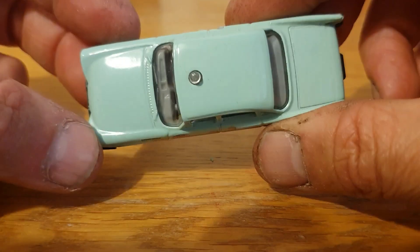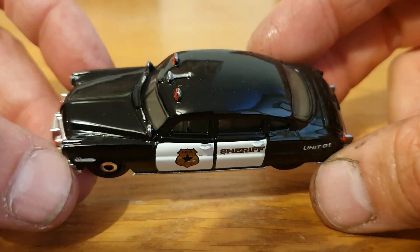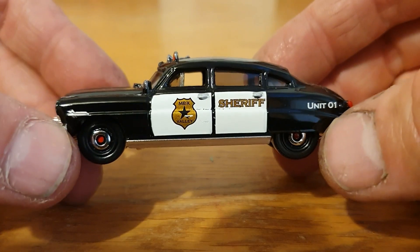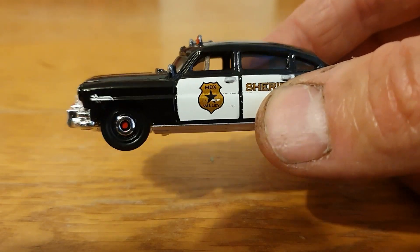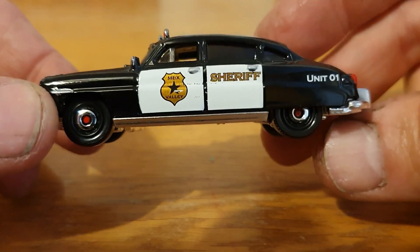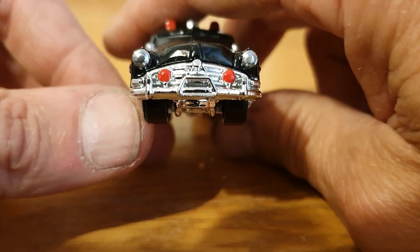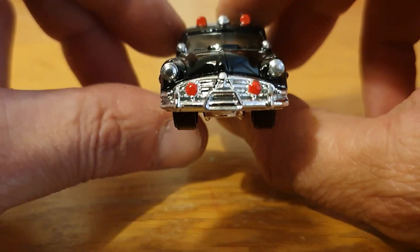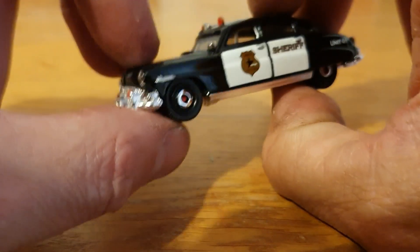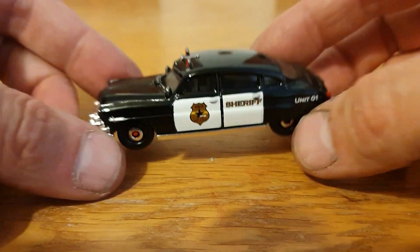Staying with the police theme and Matchbox, let's take a look at this one. I know this is the Hudson Hornet — it was a '51 — but we'll have a little look in a minute. This is from Matchbox again, one I got from a five-pack. I did paint the hubcaps, did the lights and the siren on top, the front details, lights, and the rear, and it's turned out really really nice. Little front spotlights too, but no wheel swap as it didn't need it. That is the '51 Hudson Hornet police — a very cool piece.